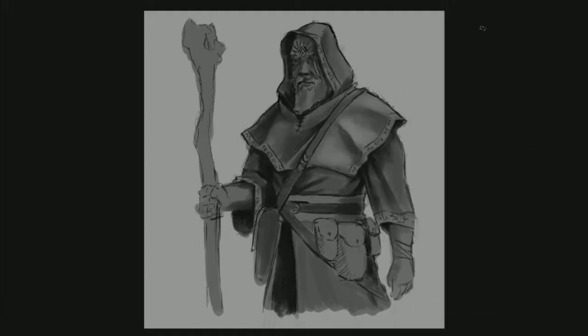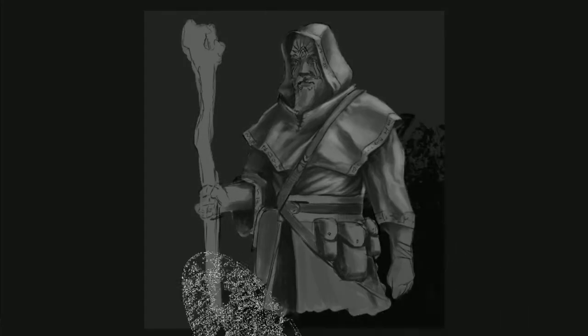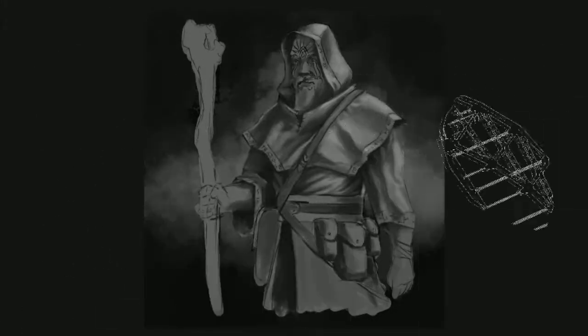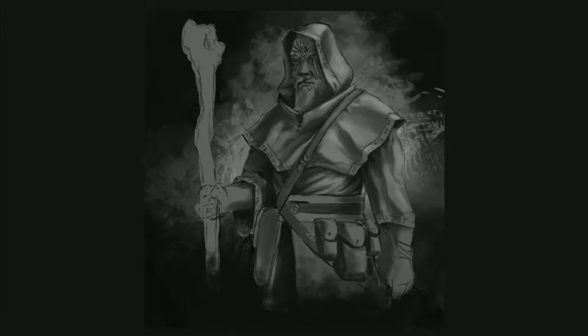With my shadows pretty firmly in place I start looking at where I want some of my highlights to be, and then once I choose where my highlights are going to be I can start pushing the gray tones around to really make things feel solid and realistic. I jump right into the background because rendering a character when it's just a flat background is actually really difficult — if you do your background first you'll know what you're trying to contrast with.